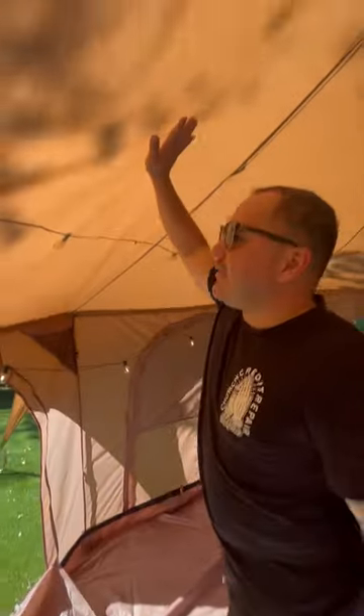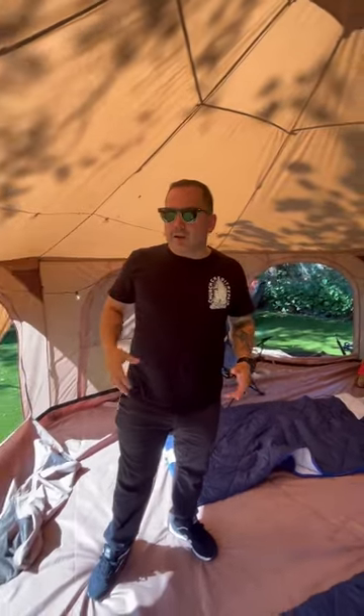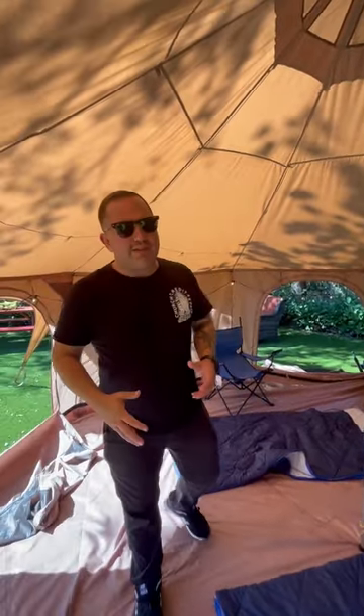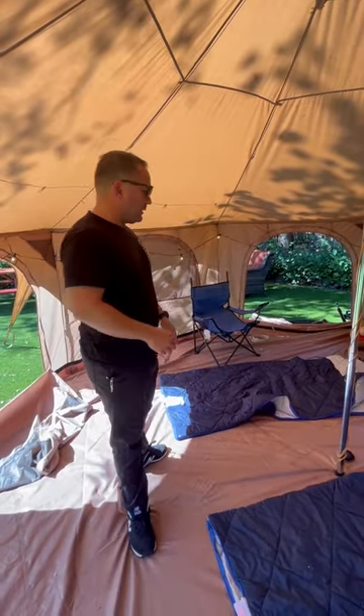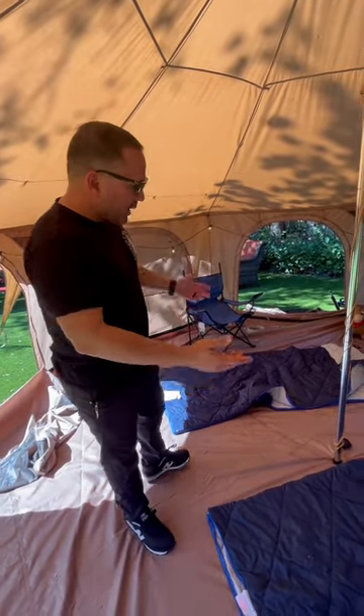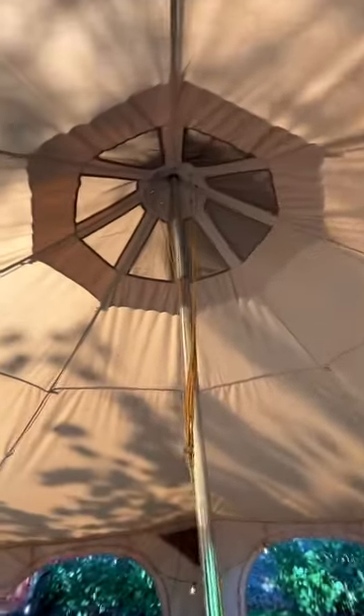This is a canvas top. Last night it was chilly in South Florida — believe that — but it was actually pretty comfortable. I noticed there was definitely a warmer temperature in here than it was outside.